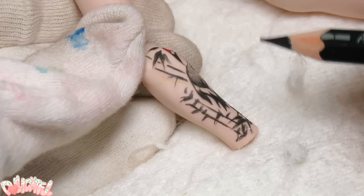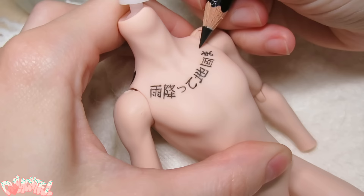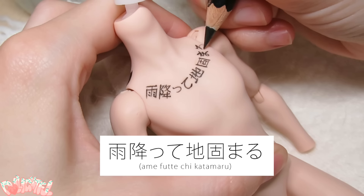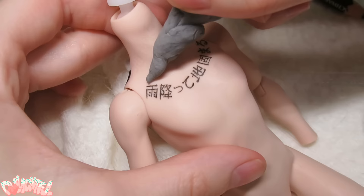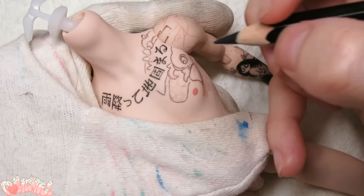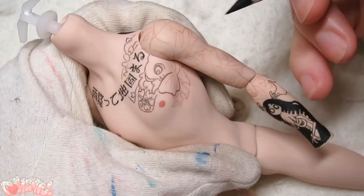I did come up with a couple original ones on the spot, like our Wendigo here. I also definitely wanted some Japanese written on him somewhere, so I've given him this chest tattoo which reads 'Ame futechi katamaru' — literally translated meaning 'after the rain, earth hardens.' It's a Japanese proverb that basically means adversity builds character. I thought a tough guy might choose to have this as a tattoo. If there are any native Japanese speakers in the audience, I'm sure you'll let me know if this is a lame thing to have tattooed or not.